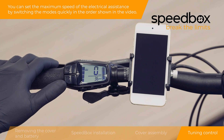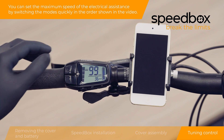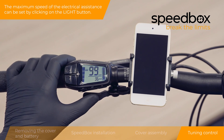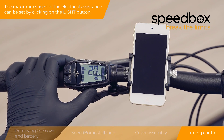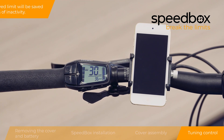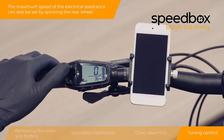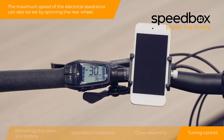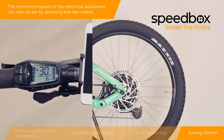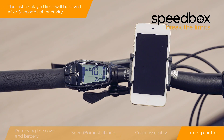You can set the maximum speed of the electrical assistance by switching the modes quickly in the order shown in the video, or by clicking on the light button. The last displayed limit will be saved after 5 seconds of inactivity. The maximum speed can also be set by spinning the rear wheel; the last displayed limit will be saved after 5 seconds of inactivity.